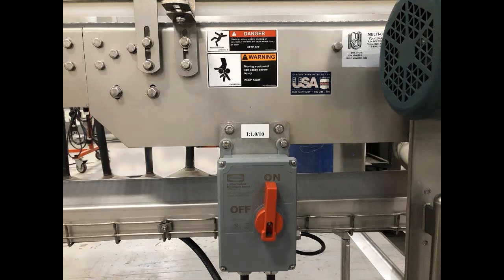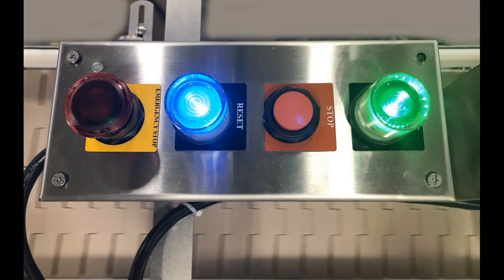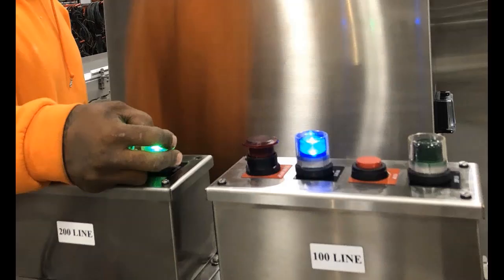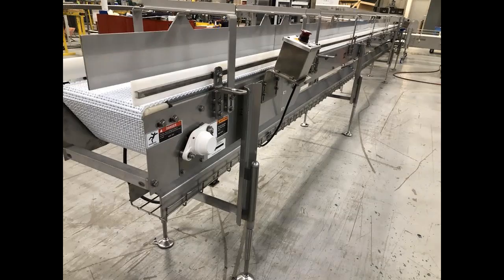Motor controls and operator push-button controls are included for each conveyor. Multi-Conveyor worked closely with the customer to accommodate the request for strategically placed push-button controls mounted at angles they required for sanitation purposes.